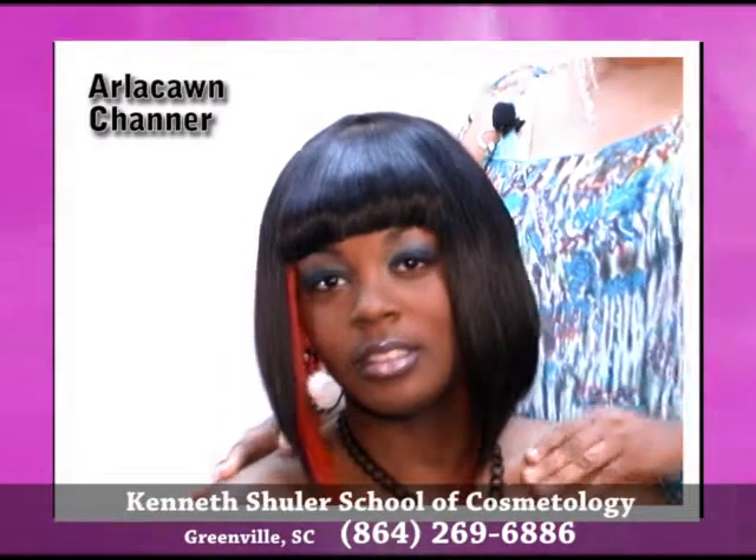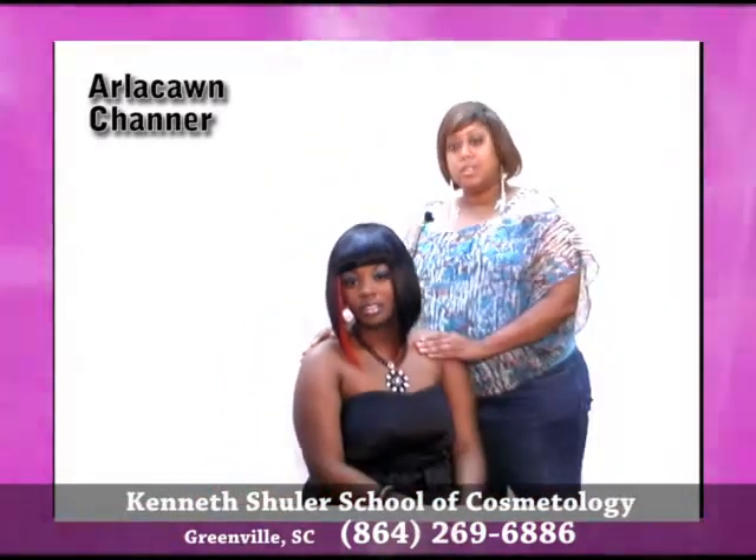For more pictures of my work, please visit UniversalSalons.com.